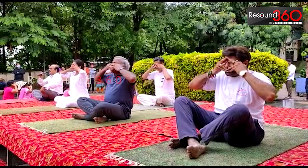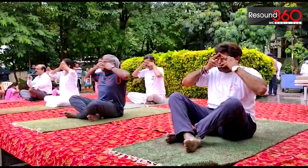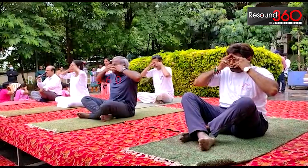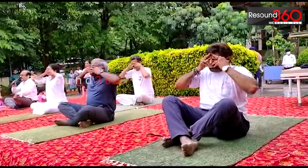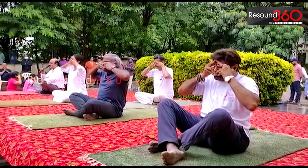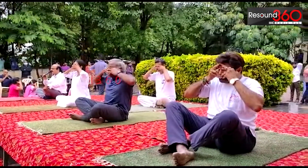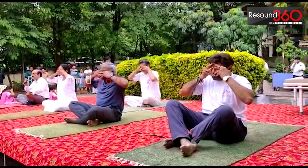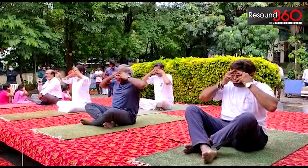Give a humming bee sound. Again, take a deep breath. Feel the resonance, feel the vibrations, enjoy the vibrations. One more time — take a deep breath while exhaling, give a humming bee sound. Enjoy the three-dimensional awareness.